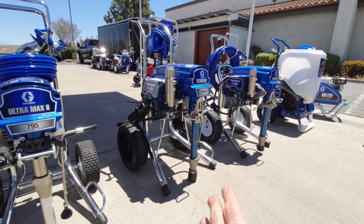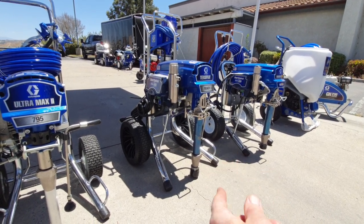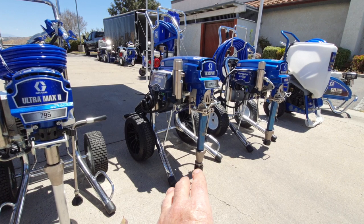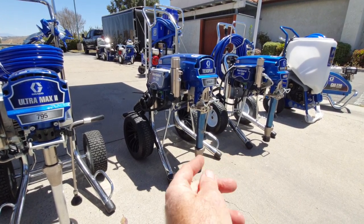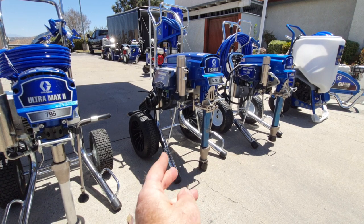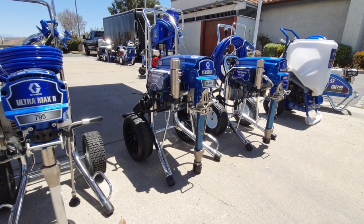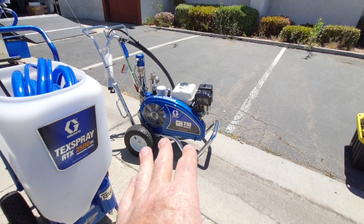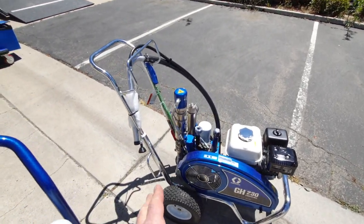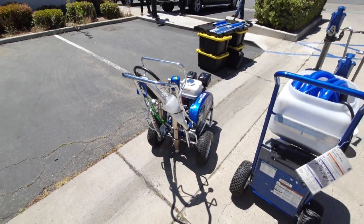You can run this down to where you're at the last gallon or two and it'll still prime and it won't spit, especially on the stand-up machine. When you have the one with the hose, sometimes that can cause a problem — when it changes directions going down and coming back up, it can suck a little air because it draws so much material, and you'll get a little bump of air and it'll start spitting. That's less common on this machine. If you're running one of the hydraulic machines and you get down to that last gallon, a lot of times they'll end up sucking a little air, getting air bubbles in your material, and you tend to get spits more often.